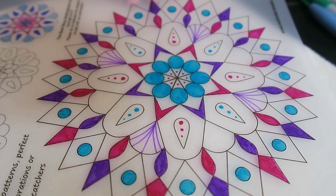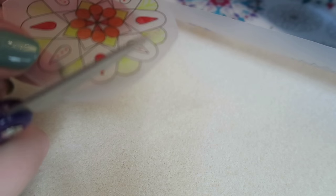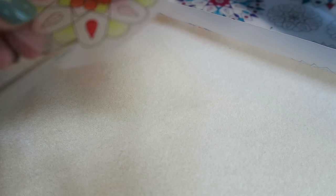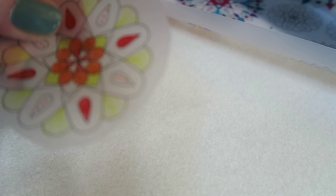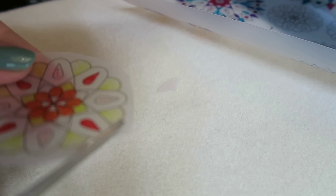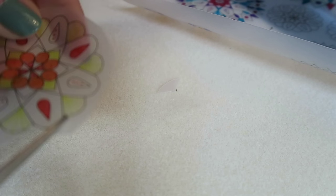Now grab your scissors. I find it easier if I cut around it roughly first and then go in and cut the rest out. I think this would be easier with a craft knife, but I don't have one — so just attack with a pair of scissors and be very patient and take your time. You don't want to cut through all your hard work. The time-consuming part of this kit is coloring in and cutting out; the rest is super easy.